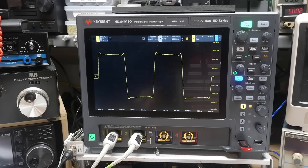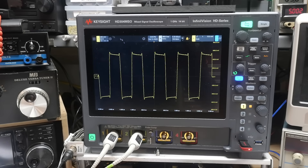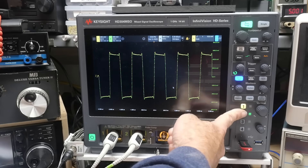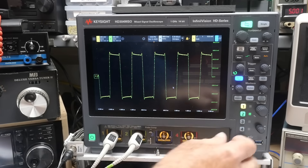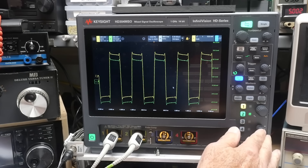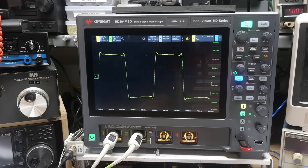This is our input signal — inputting a square wave here. There's a little bit of ringing on the edges, but it looks fine. That's on channel 1. Let's look at channel 2, which is the output. Look at that — they lay right on top of one another. You can see channel 2 is exactly the same. It's preserving the edges and stuff. It's a fast part.